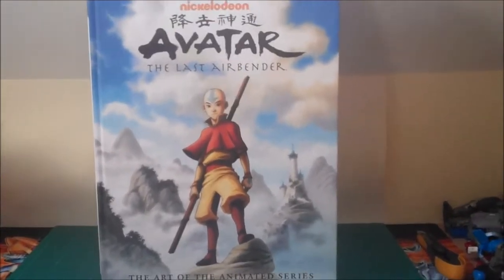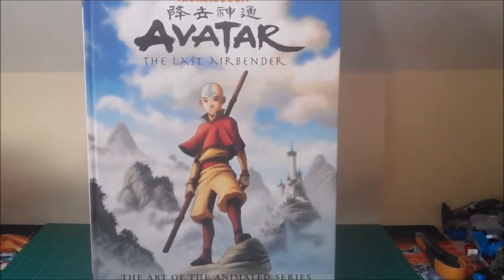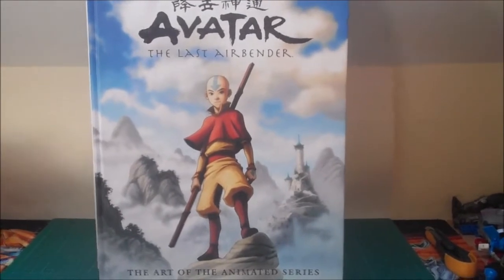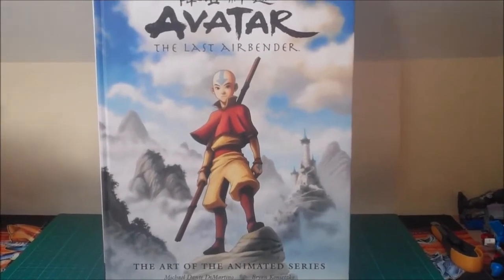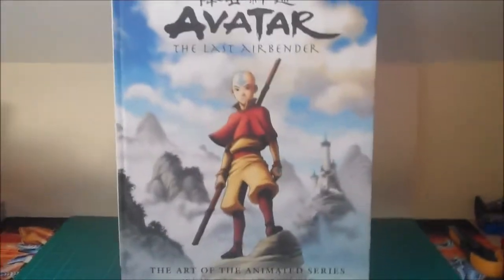I finally got my copy — had to order it online, couldn't get it day of release — but yeah, the book is out basically everywhere right now. It's available online and should be available in normal bookstores as well. But first, as usual, let's just take a look through the art books we have for Avatar so far.